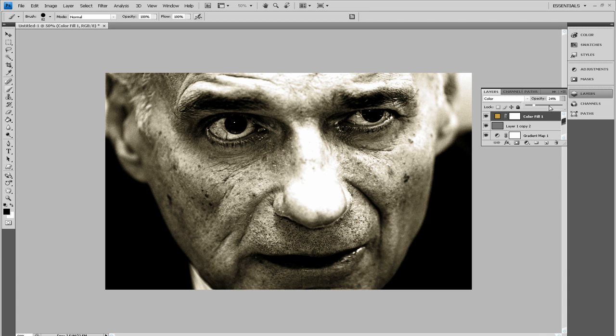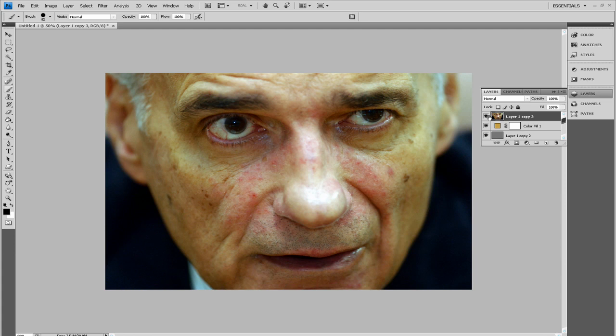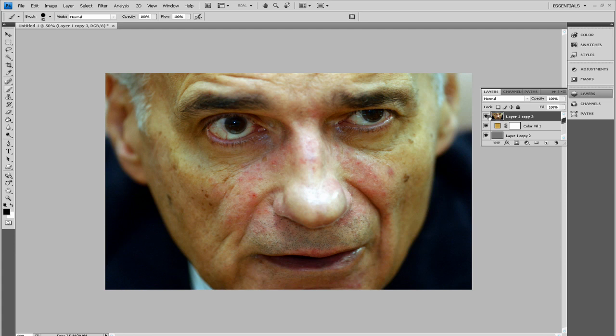There we go — that's a very quick tutorial. I'll show you the difference: duplicate the original and put it right at the top. That's the image we started with, and that's the image we finished with. It looks a lot more menacing, very nice, and very crisp — it hasn't lost any pixelation; in fact it's probably got more clarity. In this tutorial you've probably used things you never used before, like Gradient Map adjustment layers and High Pass, which was used a lot.